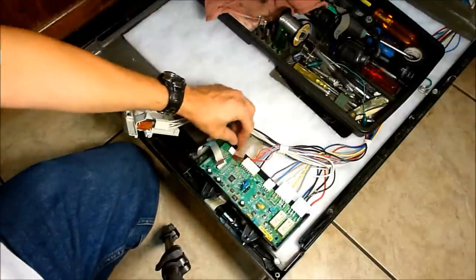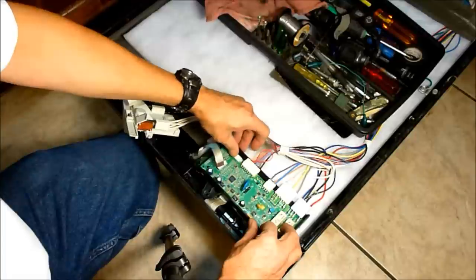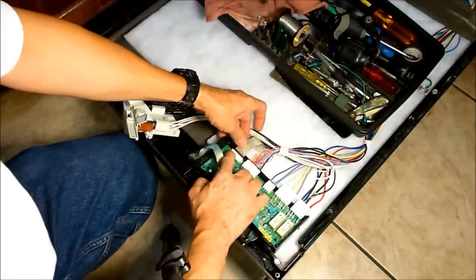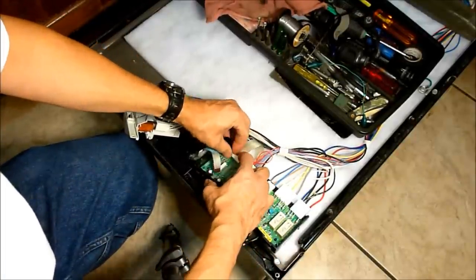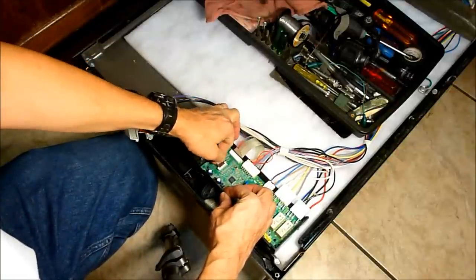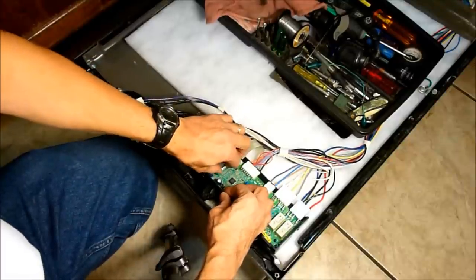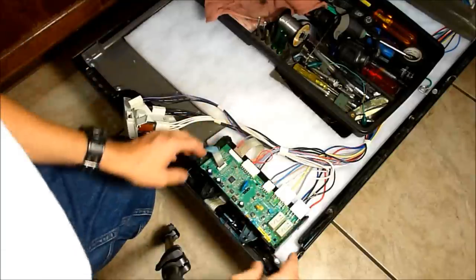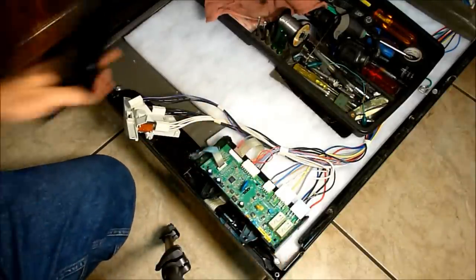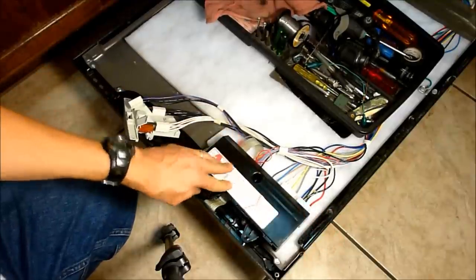As for reassembling the ribbon cables, it's a push-pull kind of connector. When it's pulled out, the cable can be inserted; push it in to lock it into place. Pull the connector out, put the cable in until you feel a light stop, then push the retainer back in to lock it. Make sure you put the cover back on the circuit board before reassembling.